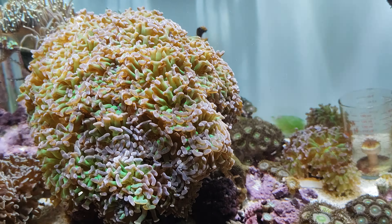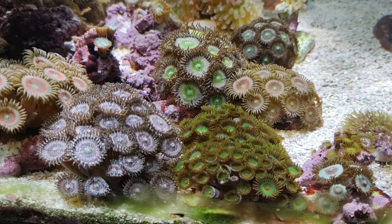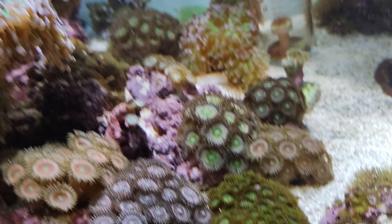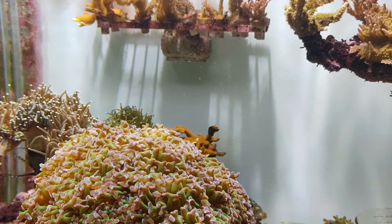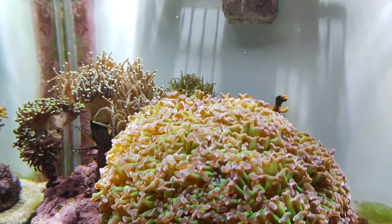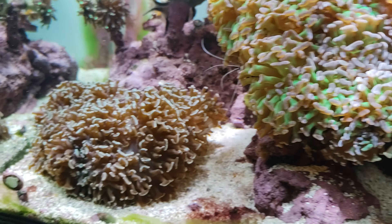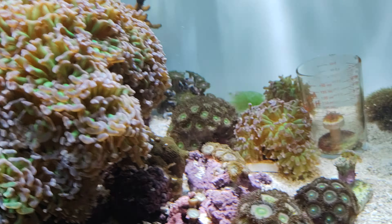Looks like the ocean is really bright too. One of my local pet stores in Des Moines had this big huge acrylic tank — probably like 1,000 gallons — and they had metal halides in the past and you can see the shimmer on it, which was pretty neat.